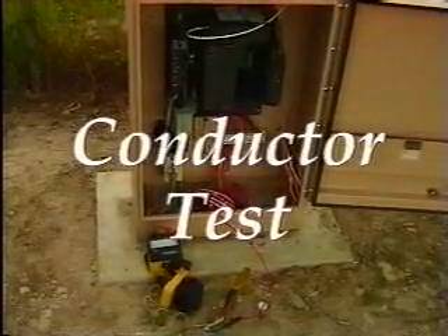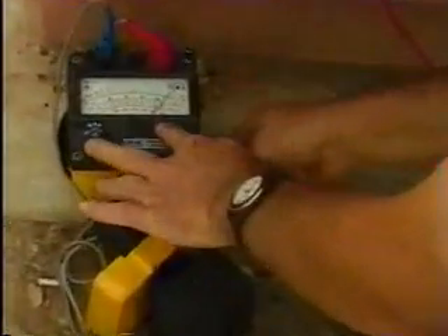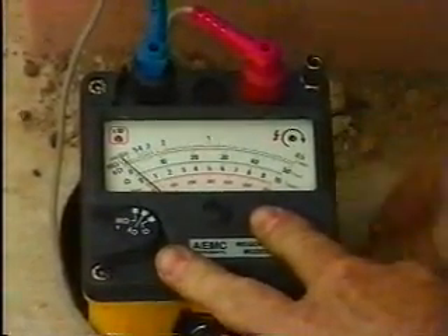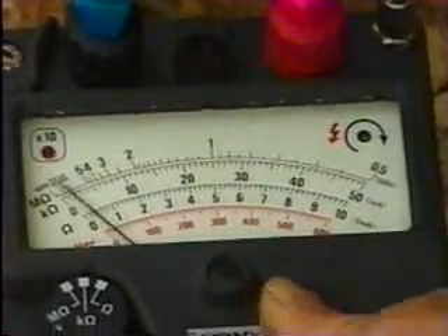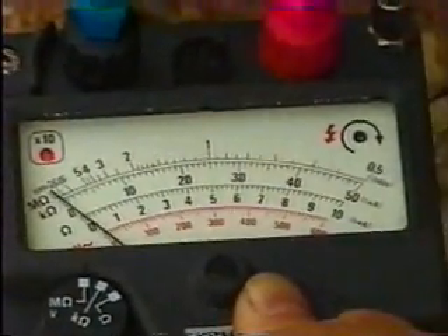Conductors are tested after backfilling the trench and prior to the functional test — this is commonly called the Megger test. In the presence of the resident engineer or inspector, the contractor will test all circuits for continuity, ground, and insulation resistance. The insulation resistance test shall be at 500 volts direct current and the resistance shall not be less than 10 mega ohms on all circuits. If any of these tests result in a failure, the problem must be corrected and the test repeated.